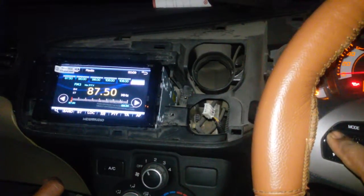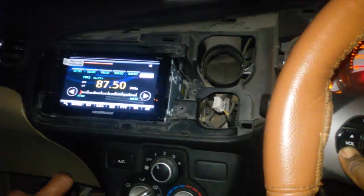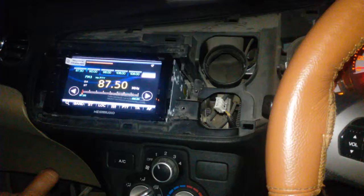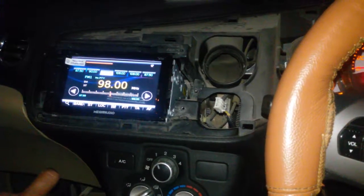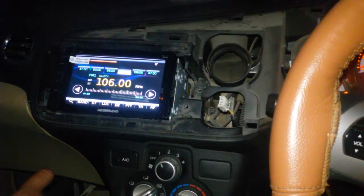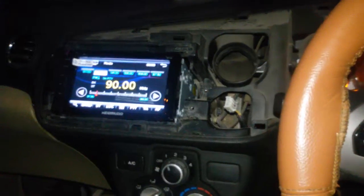Volume plus is working, volume minus, previous, and next are all working. Now it is ready for use with the steering wheel. Thank you.